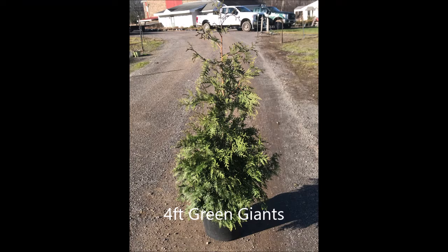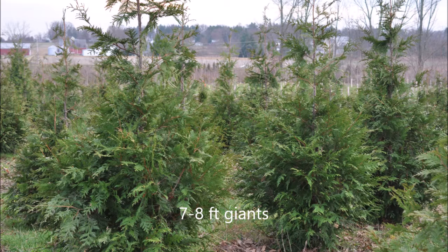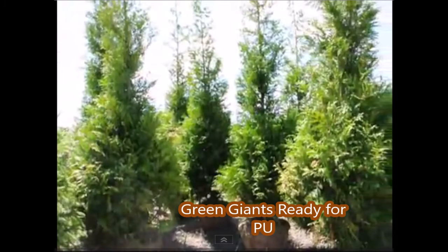It doesn't take long for small liners to grow into larger trees. This is a four-foot green giant, and out in our field after they're planted, these are six to seven feet and these are seven to eight foot green giant arborvitaes at Highland Hill Farm. We're located on Route 313 in Fountainville, PA, Bucks County, just north of Philadelphia.